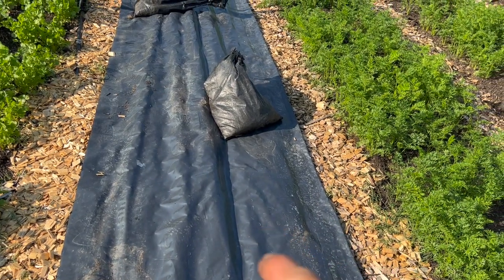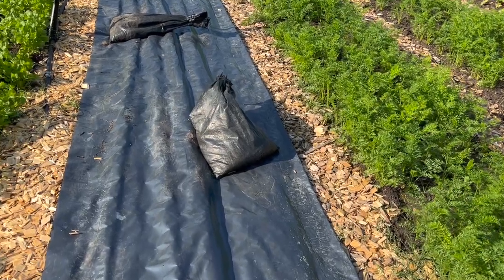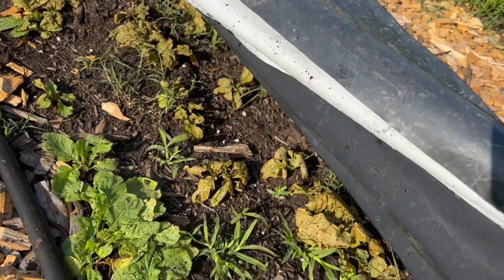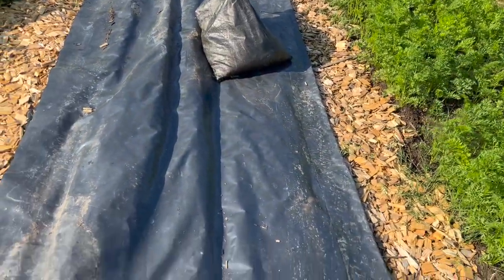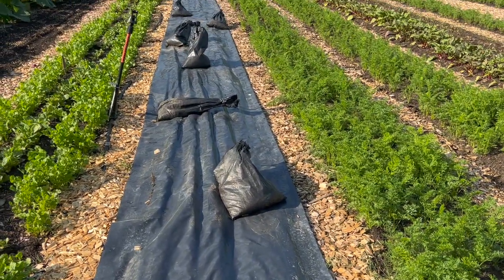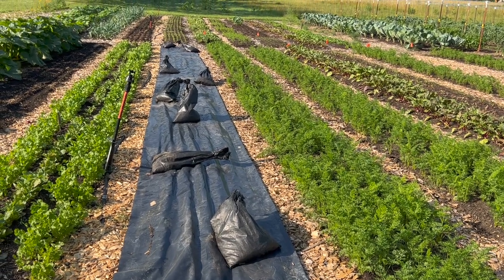We've cut these silage tarps to two bed widths plus a path. So one like this is folded in half, but it's wide enough that if we wanted to, we could tarp two beds next to each other at a time. I just laid this down yesterday, and in about a week's time all of that crop will be totally fried, a single pass with the rake, and it's essentially a perfect seed bed.